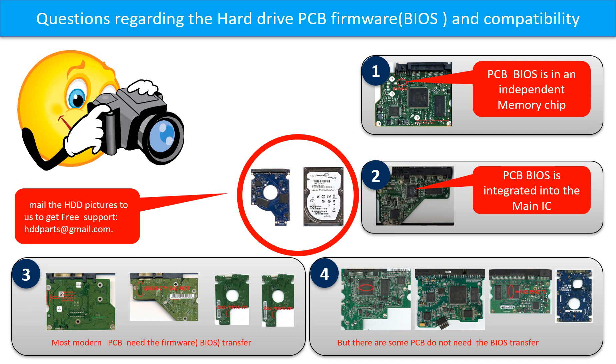Most of the modern hard drive PCB boards need to do the BIOS transfer before swapping the PCB board. Even the donor boards are identical with the original boards in hardware, we have to transfer the BIOS from the original board to the donor board. Then the donor board can work on the original hard drive. The third picture shows some of these PCB boards. But there are some hard drive PCB boards that are different.